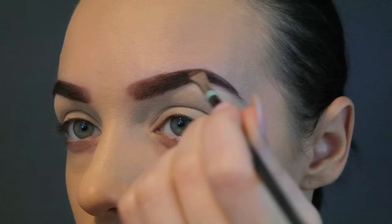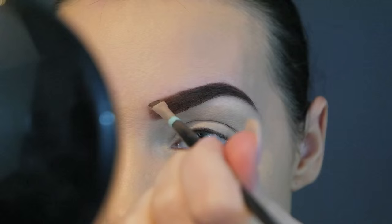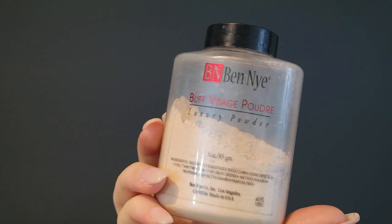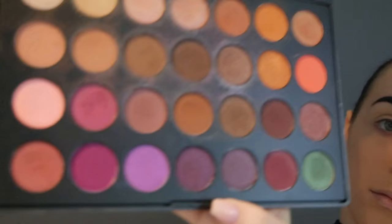I wanted to take my brows to the next level, so I'm using my Anastasia Dip Brow Pomade in the shade Chocolate. This is just really going to carve them out and make them super intense and defined. You can see that using the angle brush here can create a nice squared look at the beginning. And now we need to set our foundation so it doesn't transfer — I'm just using the Ben Nye Loose Powder. It's quite mattifying, which is awesome because I do get oily skin.